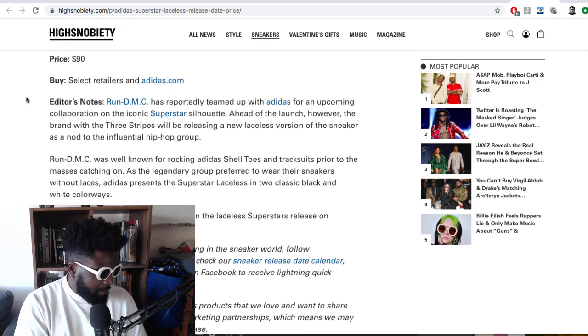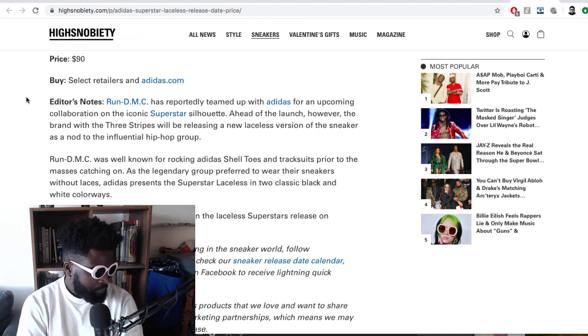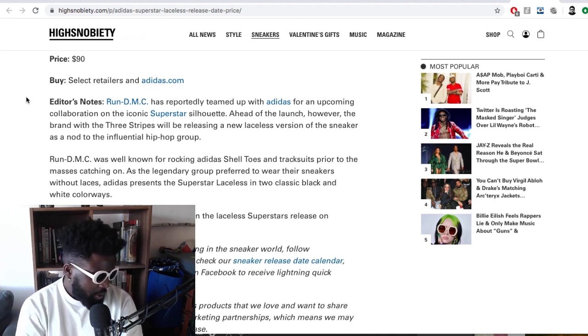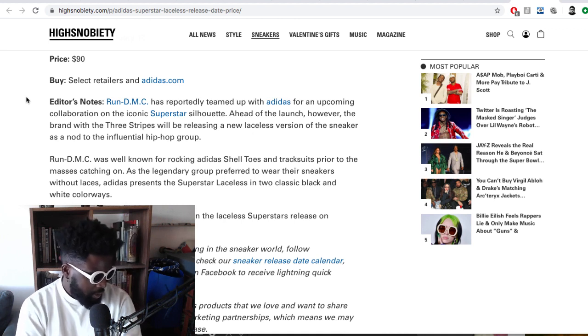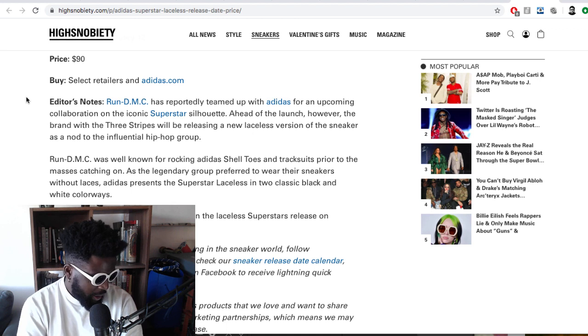Run DMC has reportedly teamed up with Adidas for an upcoming collaboration on the iconic Superstar silhouette, so I'm assuming there's going to be some clothes tied in as well. Ahead of the launch, the brand and the three stripes will be releasing a new laceless version of the sneaker as a nod to the notably influential hip-hop group. Run DMC is well known for rocking Superstar shell toes and tracksuits, as the legendary group preferred to wear their sneakers without laces. Adidas presents the Superstar Laceless in two classic black and white colorways — you'll have a chance to snag a pair when it releases.